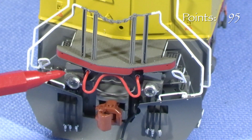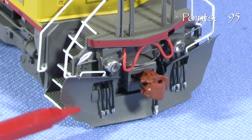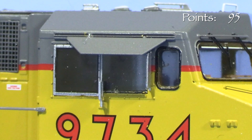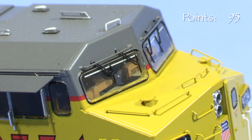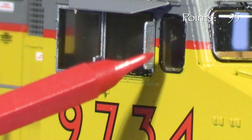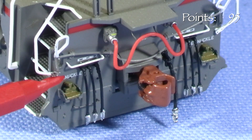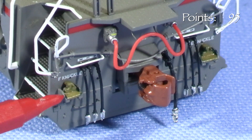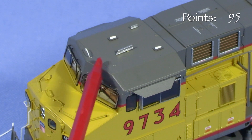Lower down, the pilot features working ditch lights, an uncoupling lever, an MU cable, hoses, and a plow that appears to be accurate. The cab side windows don't appear to be openable and have a smoky tint that makes it harder to see through them. Inside the cab has a complete interior. The cab has photo-etched sunshades and mirrors. In back, the model has more freestanding wire grab irons and the same pilot details as the front, minus the plow. Spare knuckle holders are mounted on the rear pilot, a common UP practice. On top, the general arrangement of the antennas on the cab roof looks correct for the UP units as built.